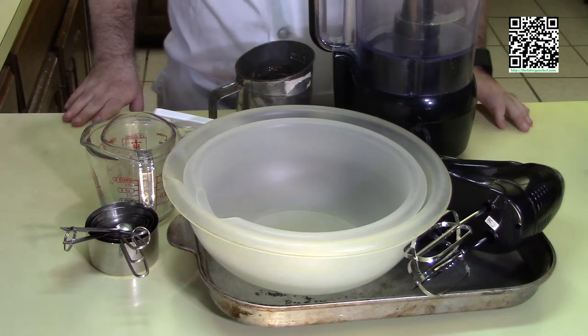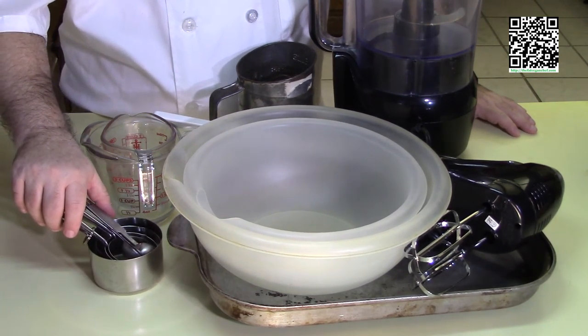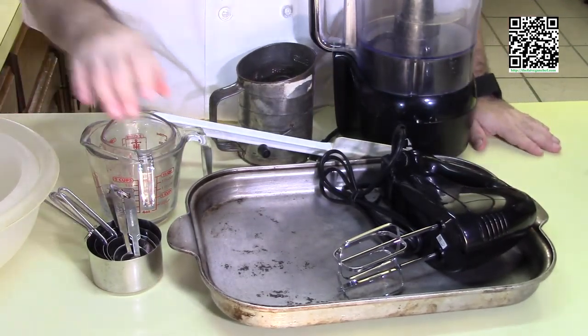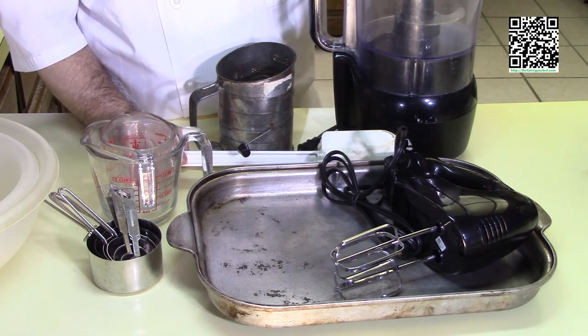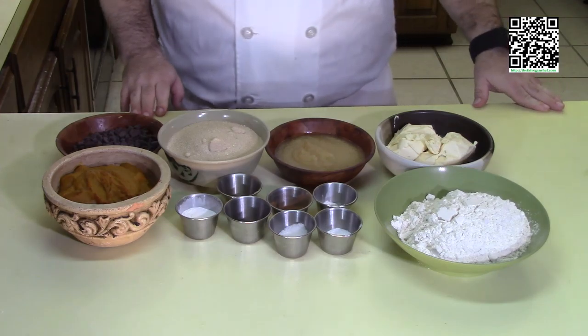The tools you're going to need to make this dish are measuring cups and measuring spoons, a couple of mixing bowls, a mixer, a jelly roll pan or a half sheet pan, a sifter, a rubber spatula, and a food processor. Now let's go over what ingredients we're going to need to make this.